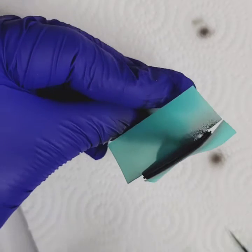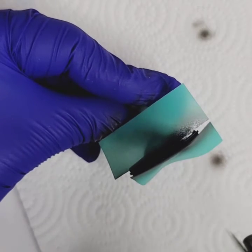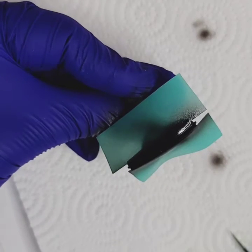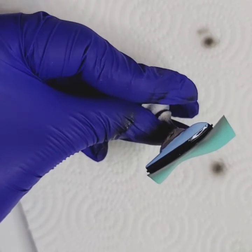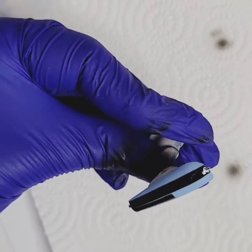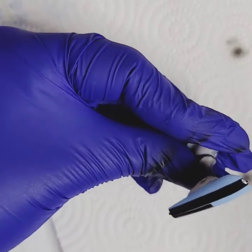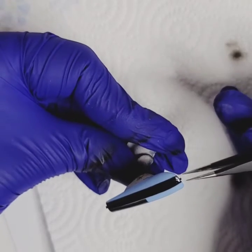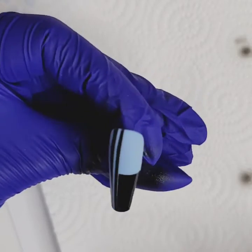Let it rest for a little bit — I don't want to flood my stencil. Clean, clean, clean. Let's be real careful, don't be overzealous. Put that in there to cure.